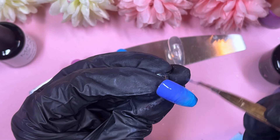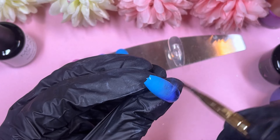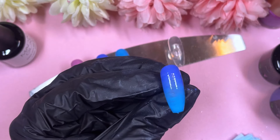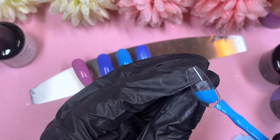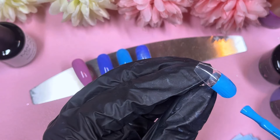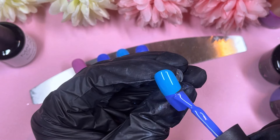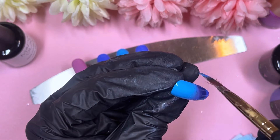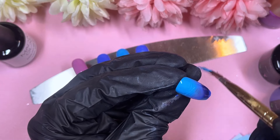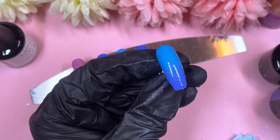On the next nail we're going to ombre the same colors but flip them over, so if you had the light blue at the bottom on the other nail it's going to be at the top. I'm using my Madame Glam ombre brush, swiping from left to right in quick movements to blend the two colors in the center. Once I'm happy it'll go into the lamp, and then I'll do a second coat before starting the actual nail art. We also have some fringe tips and quite a few stamping bits to work on.